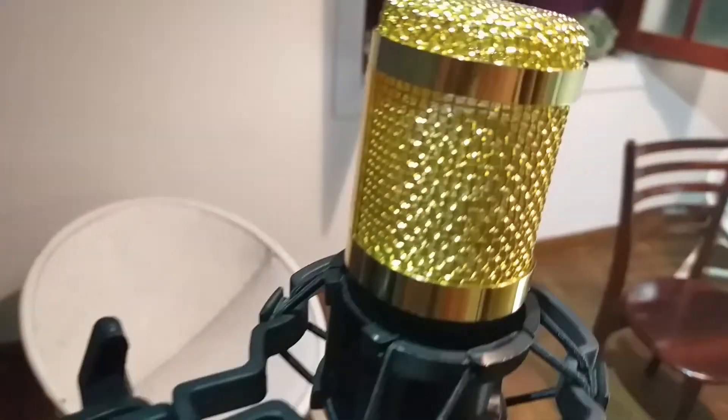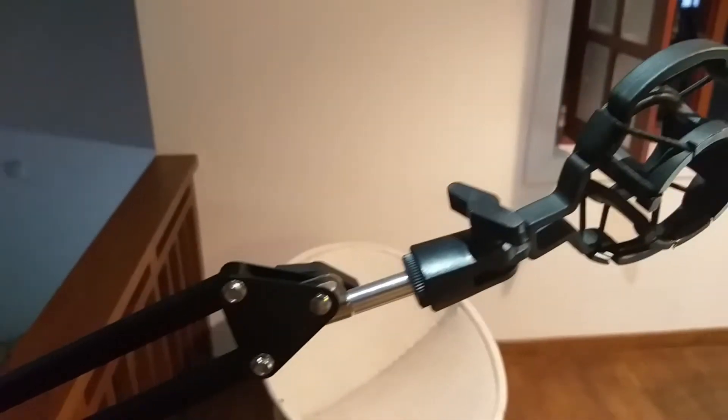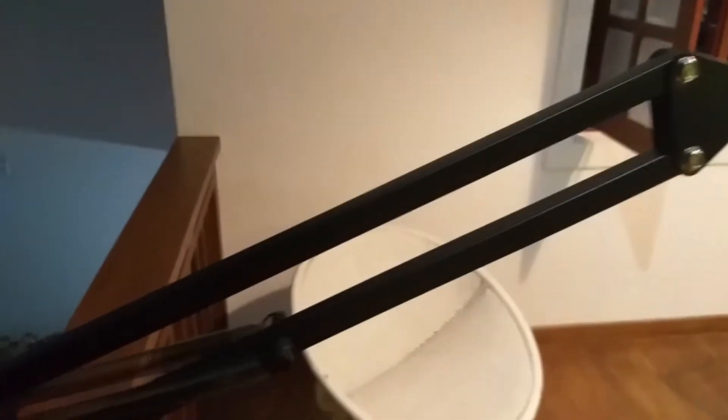Let's see what we have. There's an adjustable microphone stand which is really flexible. It has two pairs of strings on both sides which can be attached together, and two screws on the top to adjust and lock the upper part. There's another screw to adjust the lower part, making it more stable when I use the microphone.